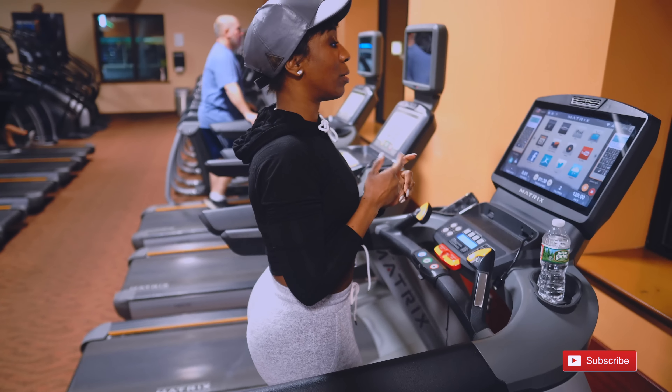You can see my whole body here. Right now my speed is 3.2 — walking at 3.2 for about three minutes, then I'm going to start jogging on incline, and repeat that back and forth for 15 minutes. Afterwards we're going to start our exercises.